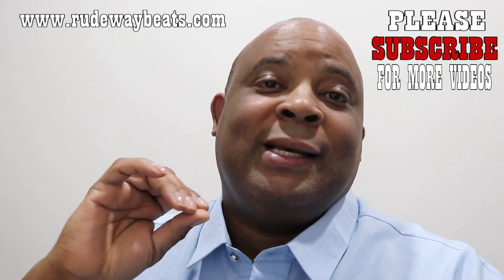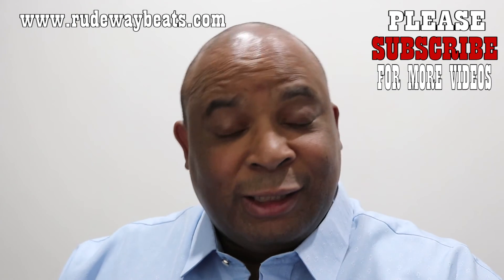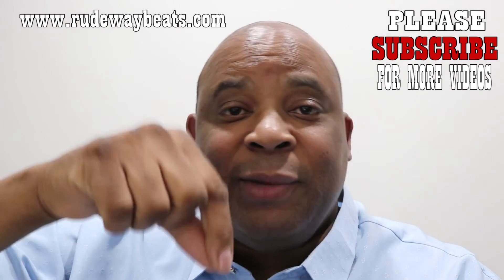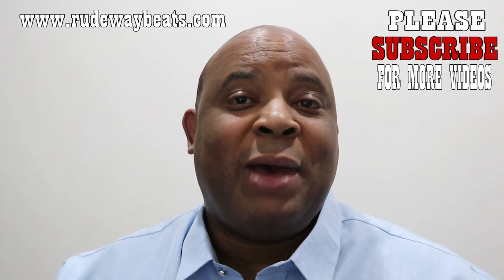This is your boy Steven Rudison, aka Rudeway Beats. Got a couple of sheet music pieces — you know your boy has that. Holler at your boy. Stay tuned to the channel for more videos, please share, like, and subscribe for sure. If you have any questions, leave them in the comment section below and I'll holler back at you.